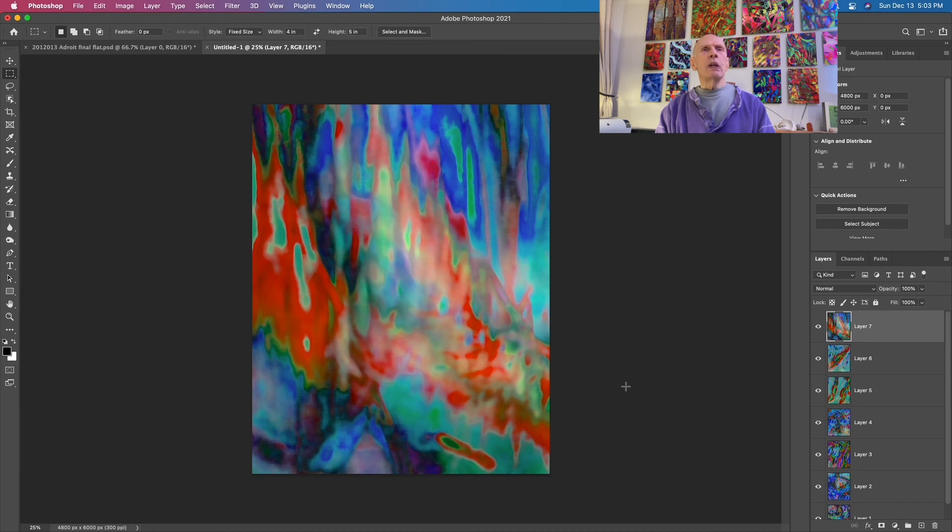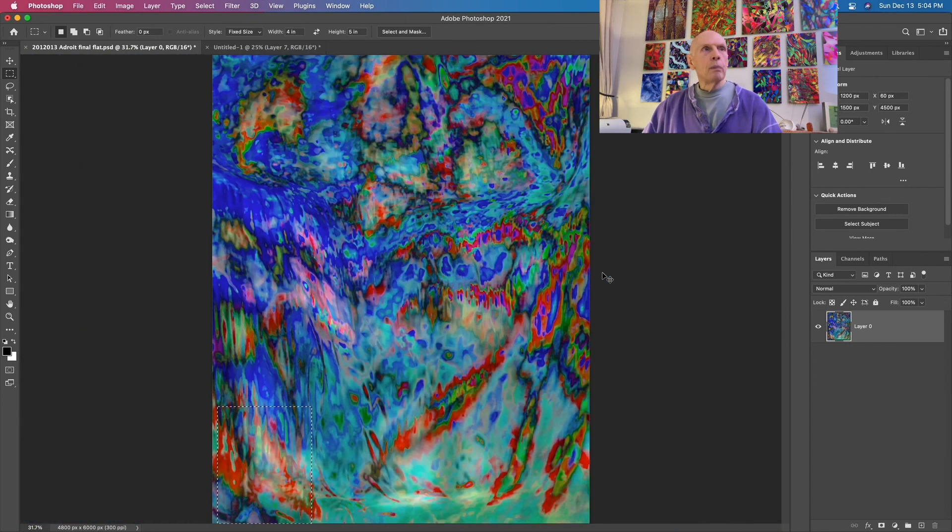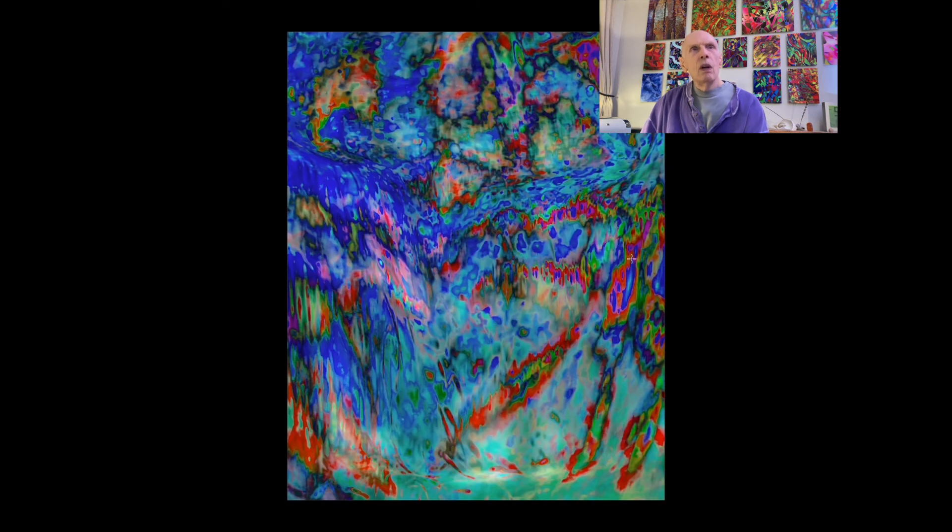It kind of depends. If you printed this at a 32 by 40, it wouldn't have the complexity. The thing that I love about this - I should have mentioned this earlier - you see this picture, the parent here has a sort of an overall look. If you walk into a room and you see this from a distance, we'll do it a little distance here.